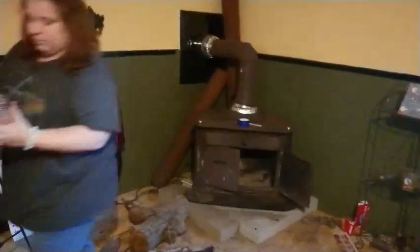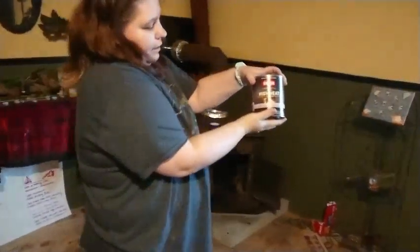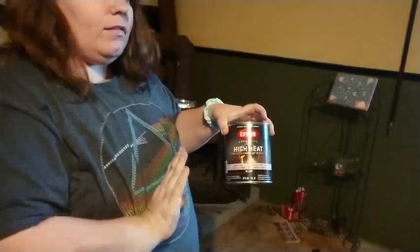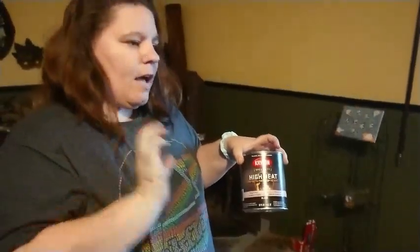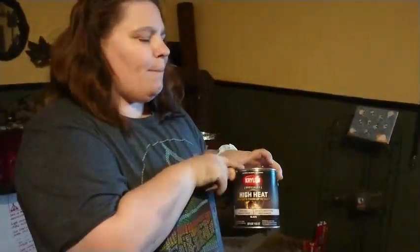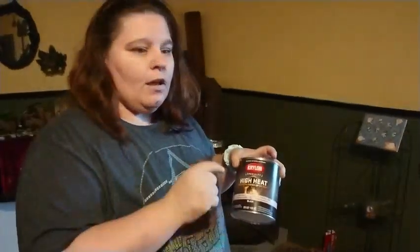The paint that I'm going to be using is specifically made for things like wood stoves and fireplaces — things that can handle the heat. I got this at Lowe's for about $15, and my brushes, because it has to have special brushes, were about $5, so altogether about $20.